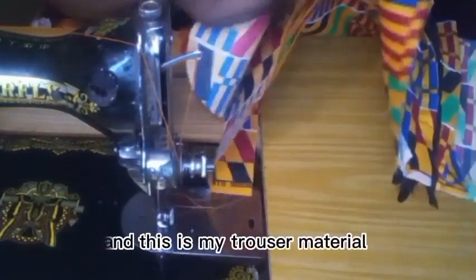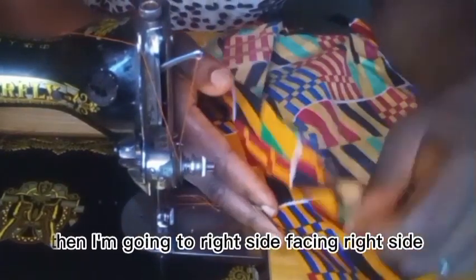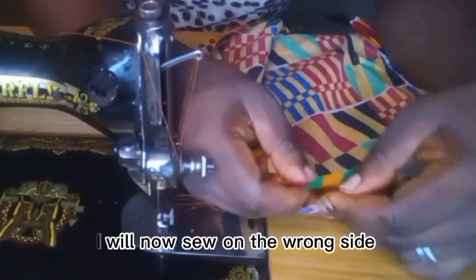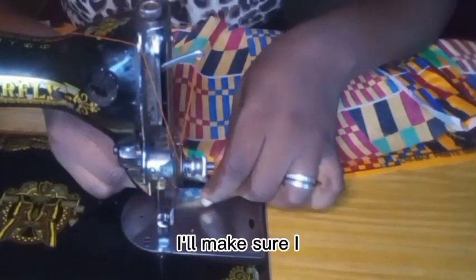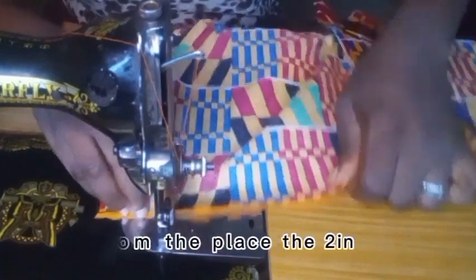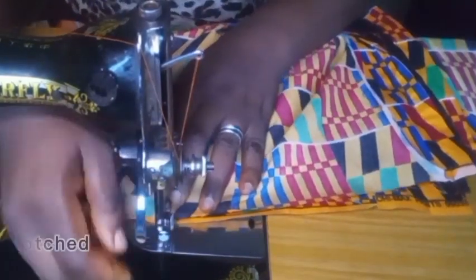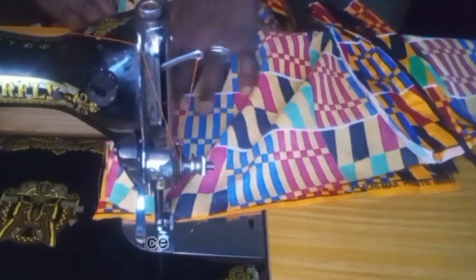This is the pocket and this is my trouser material where I'm going to attach it. Right side facing right side, I will sew on the wrong side. This is why I notched — I'll sew from the two-inch notch to the seven-inch notch and I will stop at that place.